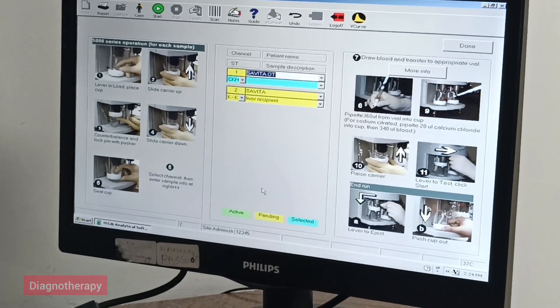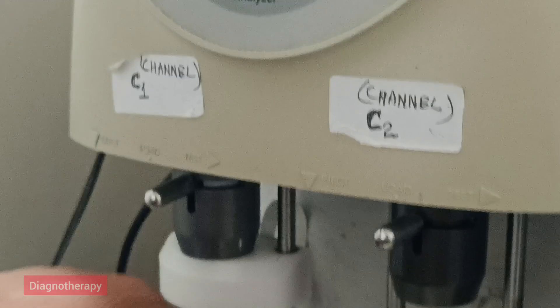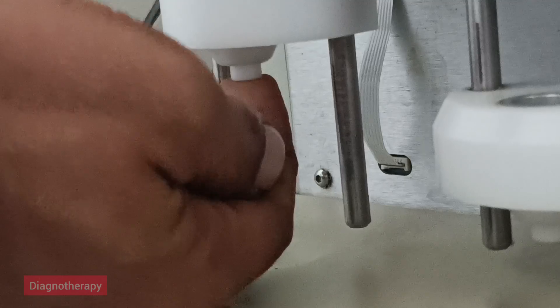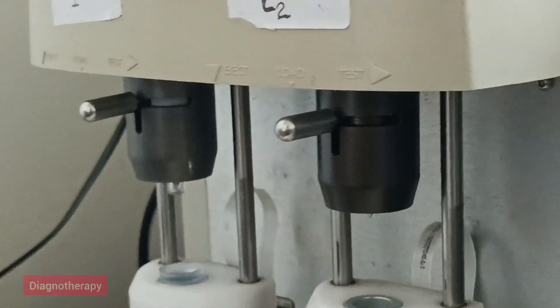Now we are selecting Channel 1 and then we will place the cup pins. Here we are placing the cup pins and we need to push it upwards. Then we need to push this button 5 times: 1, 2, 3, 4 and 5. With the help of the thumb we will insert the cup pins.